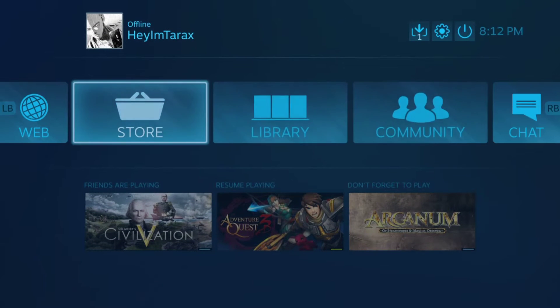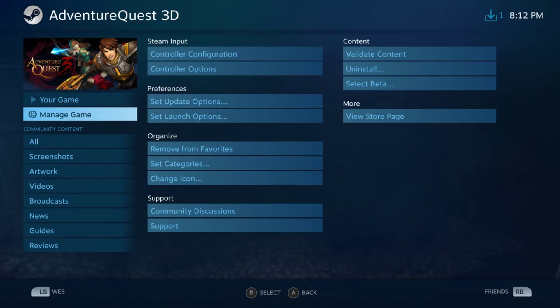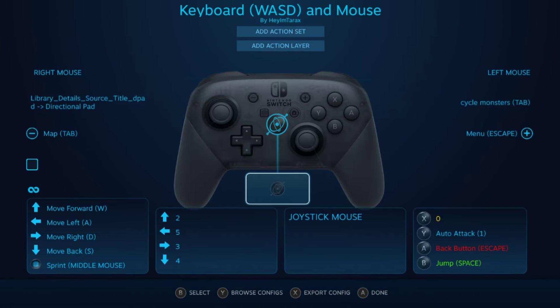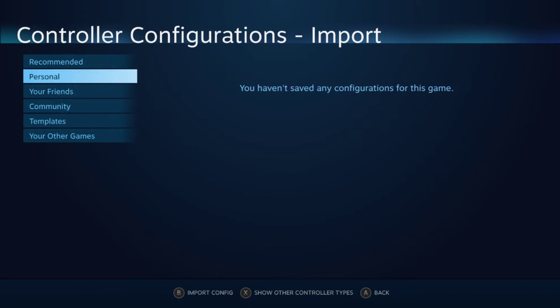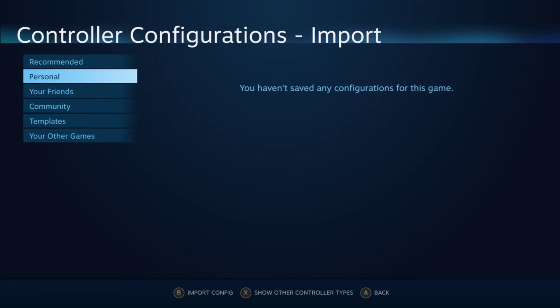Next, go into Adventure Quest 3D in your Steam library. It says 'Controller Configuration Required' because this game wasn't designed for controllers. Go into Manage Game and then Controller Configuration — I'll show you what I currently have set up. Press the Browse Configuration button and it will show all available configurations.